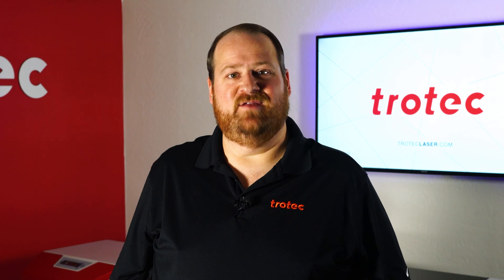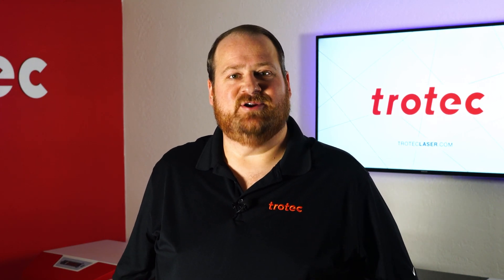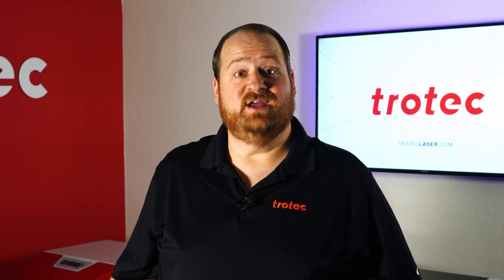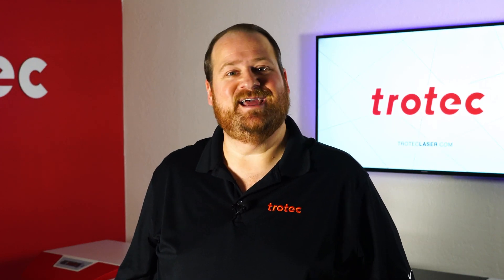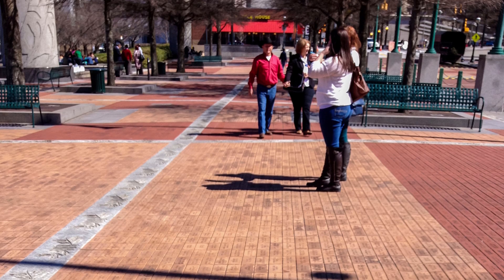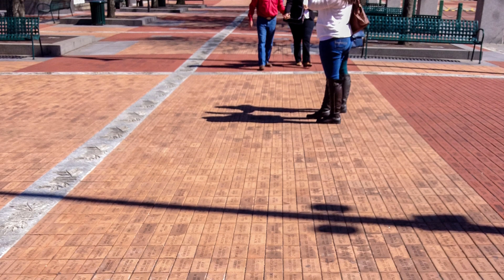Hey there everyone, Laser Dave here again from Trotec Laser. I have another laser hack to show you. This laser hack will walk through the best method to get the highest possible contrast when laser processing bricks. Laser processing bricks can be a very profitable laser application and are traditionally used for project fundraising.